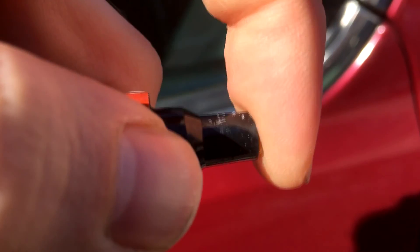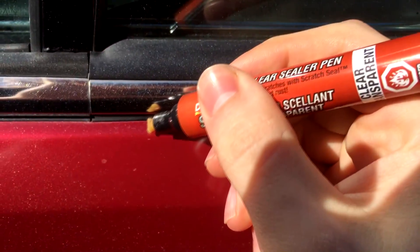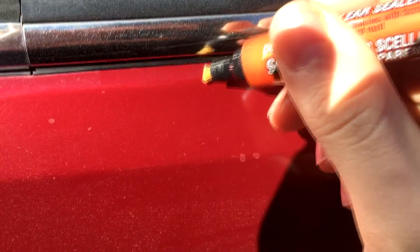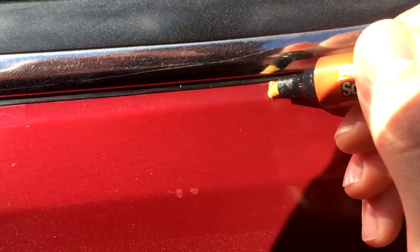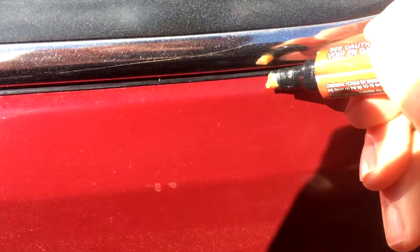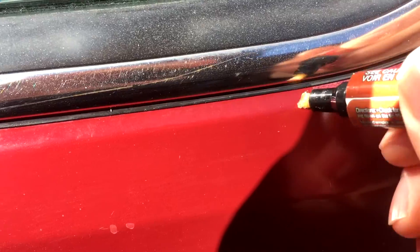Just remove the cap and press down so the clear coat comes out from the touch-up pen. Then all you need to do is touch up the area where the clear coat is damaged, and it just disappears. This is a really great product — it's not going to be a professional restoration, but it's a very good quick fix. If you notice the clear coat starting to get light, just tap it down to get more clear coat at the end of the pen, and it does a good job.